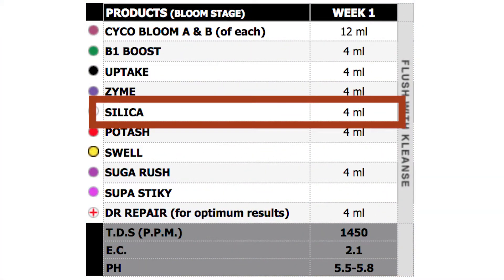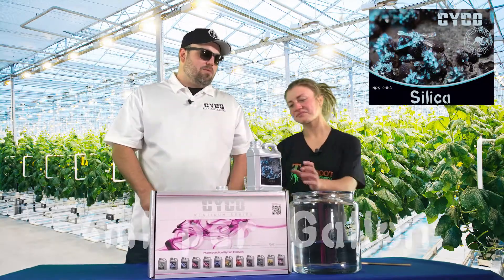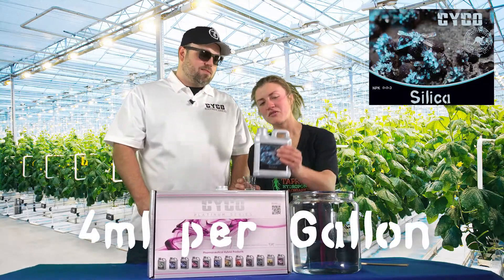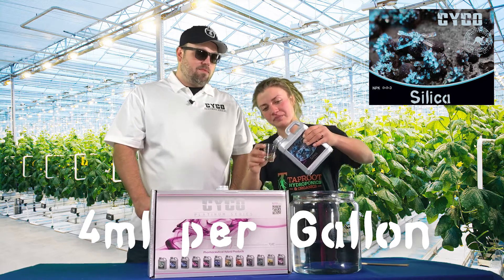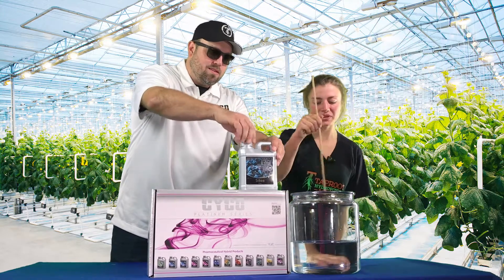So week one we're going to start out with the silica. You guys know I like to put that in first to avoid any lockout. Connor, we're going to do that at four mils per gallon. Stir it up really well.